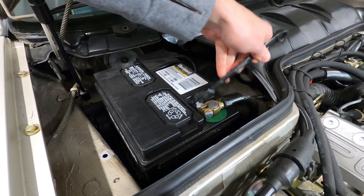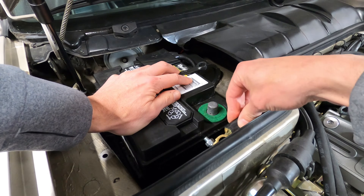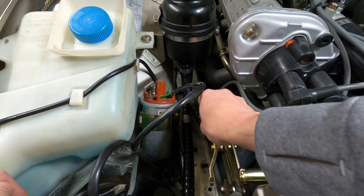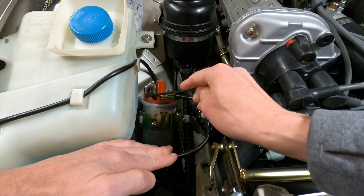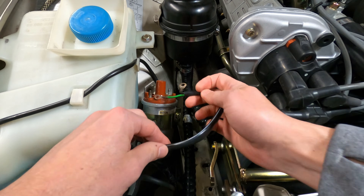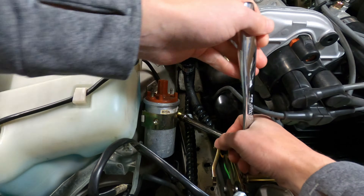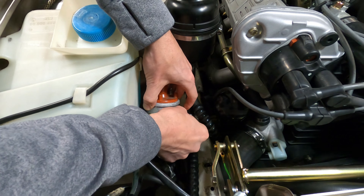We'll be working with a switched power source here, but it's good practice to disconnect the negative battery terminal just in case. Go ahead and remove the plastic cover from the top of the ignition coil, pull the output plug wire straight off the top, and then use a 10mm and 8mm wrench to remove the nuts from the positive and negative power connections. With all the wiring out of the way, the ignition coil can be removed from its mounting bracket, which is secured by just one 10mm bolt on the side. Loosen that up and then slide the coil up between the headlight motor and the power steering fluid reservoir.